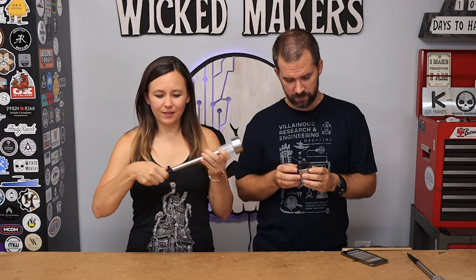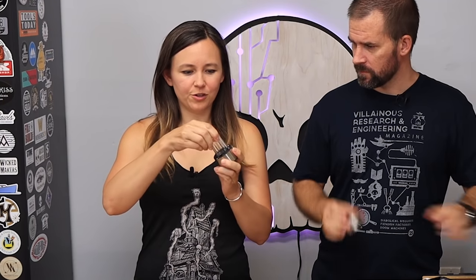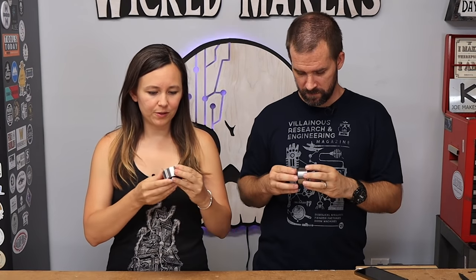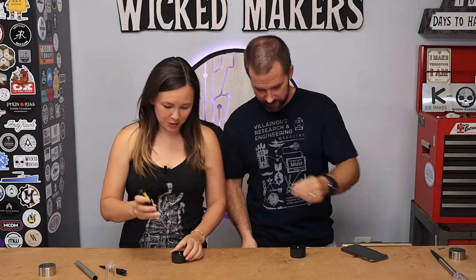You take this top piece off and you take the silver thing off - but keep this because we're gonna use it later. To take this off, you turn it and pull. There are two tiny little Phillips head screws, so we're going to unscrew those - we have a tiny Phillips head screwdriver right here.